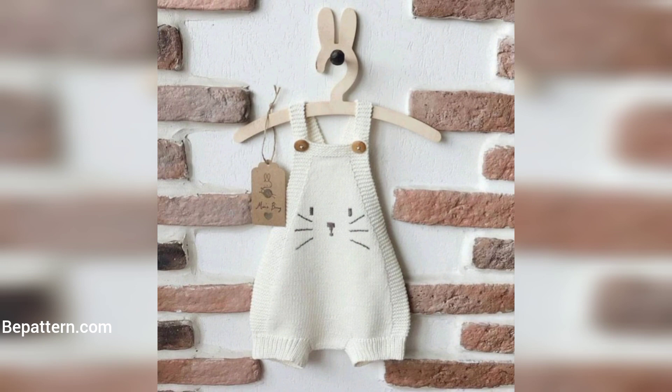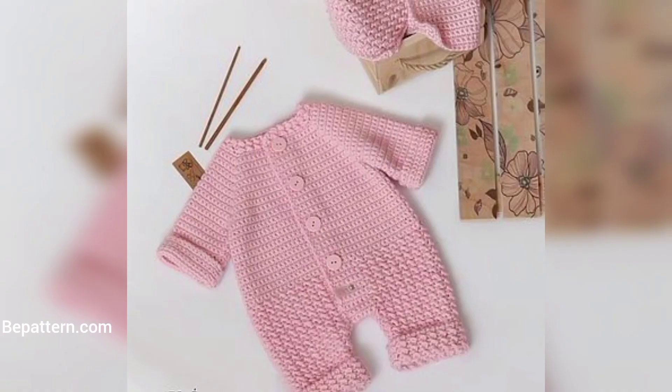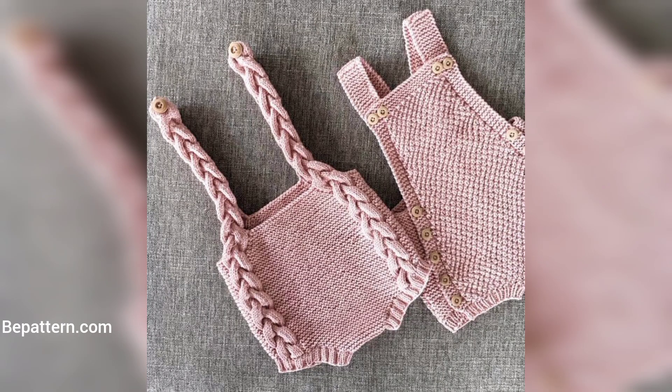Crochet baby onesies and rompers make for a great baby shower gift, and they are perfect for an infant photo shoot as well. You could even modify a pattern to make it into a costume for a baby. There are plenty of options to choose from — including the long-sleeve onesie, the ruffle romper, and the plain romper too.